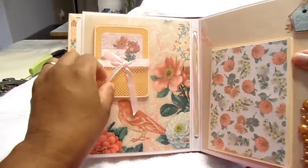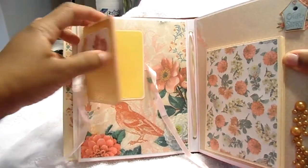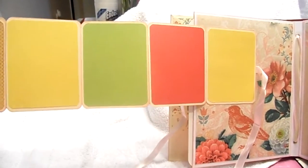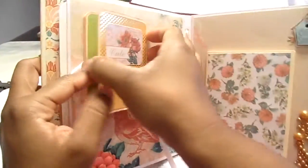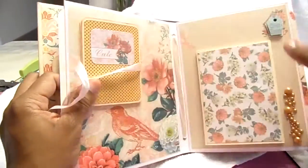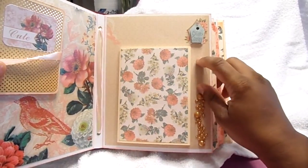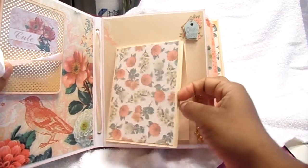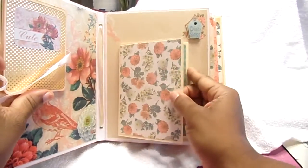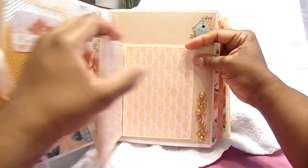The next page is tied with ribbon and says 'cute' — it's a tri-fold that opens out like that. I used some coordinating paper from my stash to go with the colors, and it closes back up. On this page is some Recollections bling and a sticker that says 'Our Story,' which I think is from Cane Company. It opens up for photos and then flips up, and it closes with a magnet.